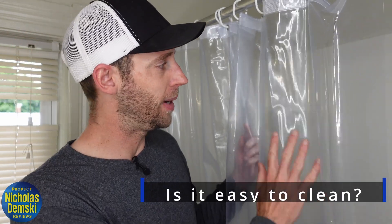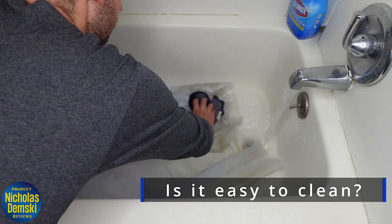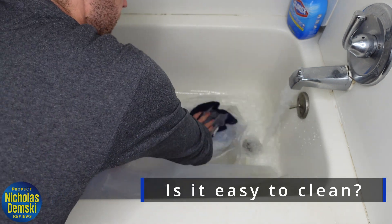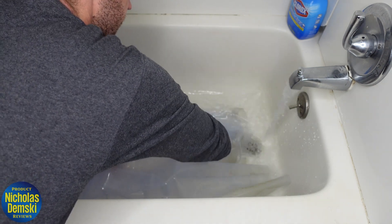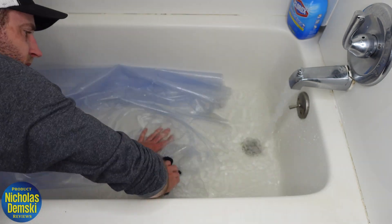Now that I've been using it for a few months, it's looking a bit grimy, so let's get it cleaned off before we take a closer look at it. Please don't judge me for it being so gross — this is my first time cleaning it up in like four months. It's not about how gross it looks now; what's important is how well it cleans up.